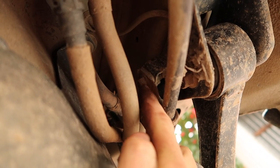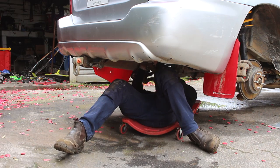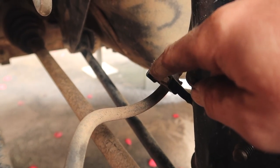First, remove the handbrake cable brackets on the trailing arms. Next, remove your centre and rear exhaust sections. If you have sway bars, remove them next. Remove your brake line from the strut.